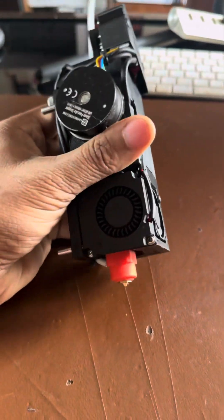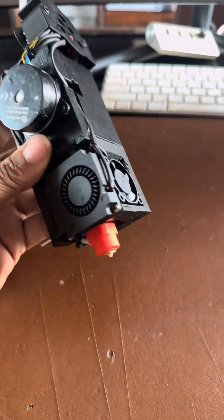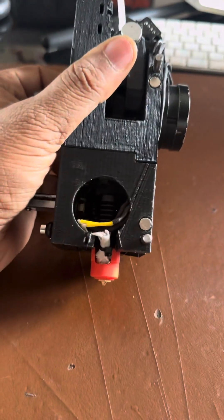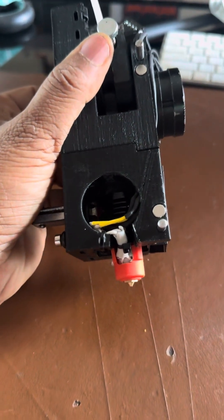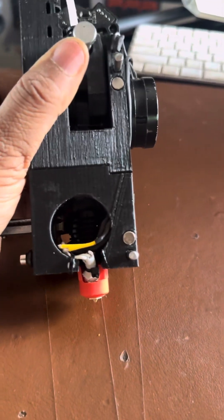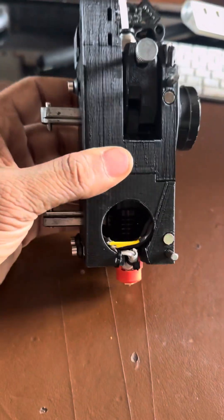It's a self-contained unit with parts cooling and hotend cooling built into it. I'm using a CHC Pro hotend from Triangle Labs, but I think you can use Dragon or Rapido — whatever mounts with the four screws on the top with the tool head design.